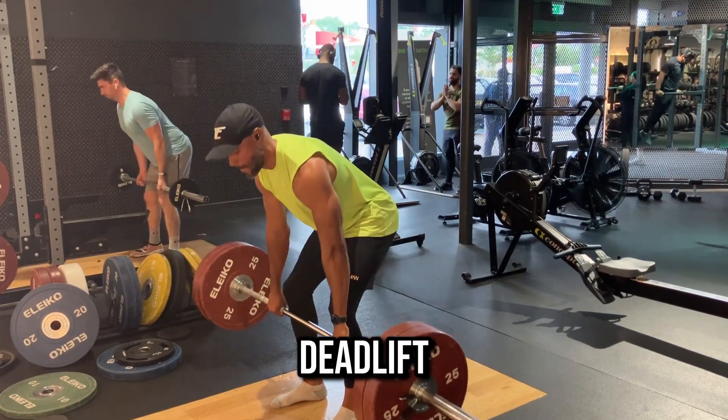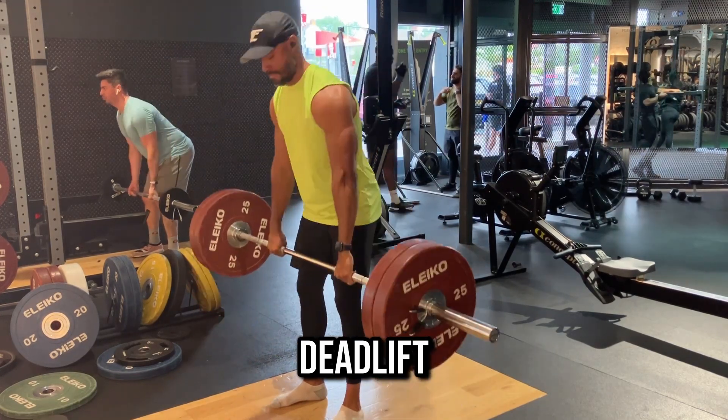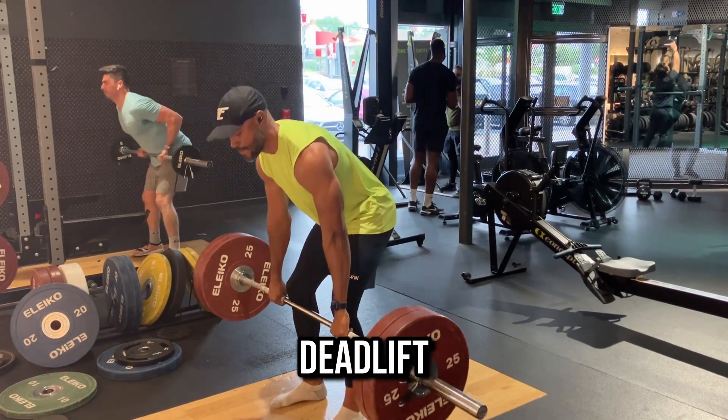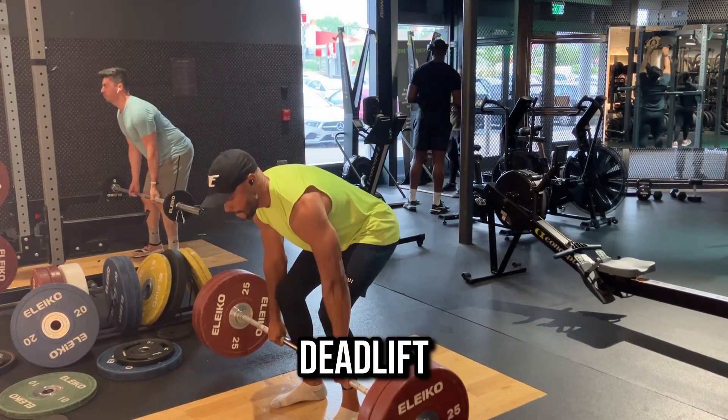Deadlifts are a fantastic exercise for a lot of different muscles — your glutes, hamstrings, lats, arms, and shoulders. Absolutely a great addition and one that I wouldn't miss off any back day workout.